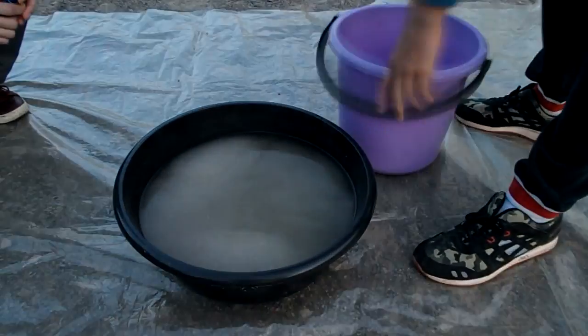Hi guys! I really want to know how much snow we get from 50 pieces of diapers. And let's go!